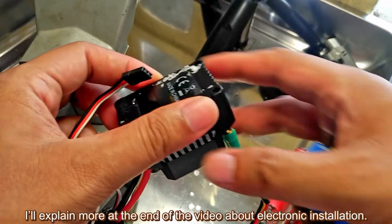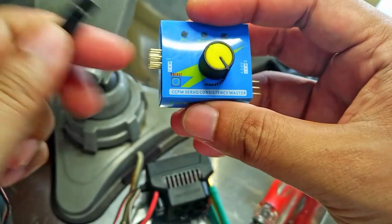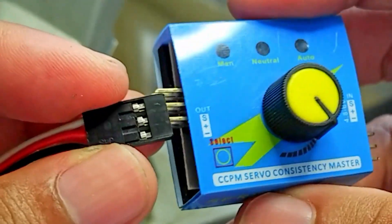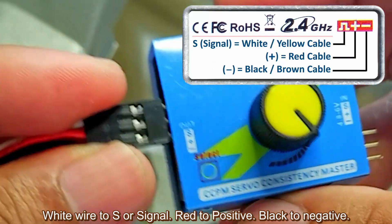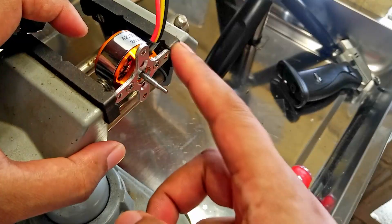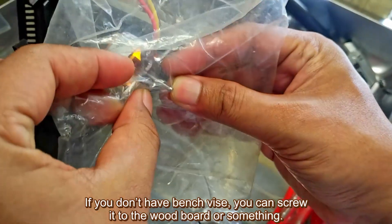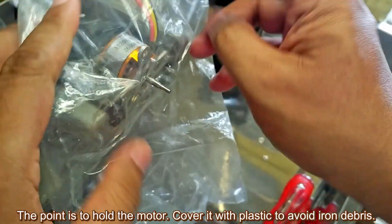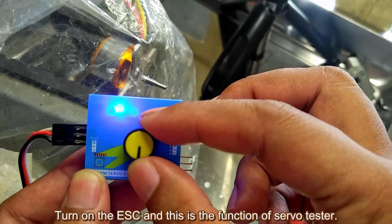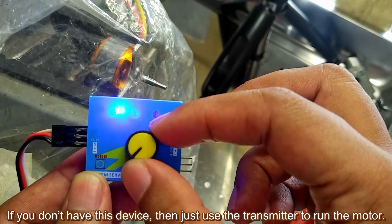I'll explain more about the electronic installation at the end of the video. Connect the ESC cable to the servo tester — this device costs around 2 USD. Plug it in: white wire to S (signal), red to positive, black to negative. It is not mandatory to buy a servo tester; I'll explain briefly. Put the motor in the vise — if you don't have a bench vise, screw it to a wood board. Cover it with plastic to avoid iron debris. Turn on the ESC and use the servo tester knob to run the motor. If you don't have this device, just use the transmitter.